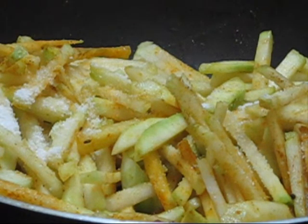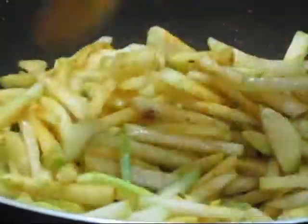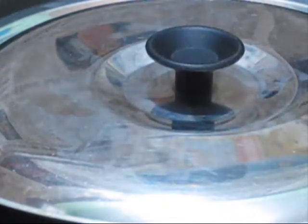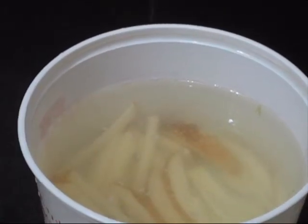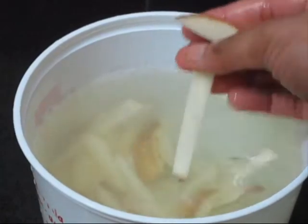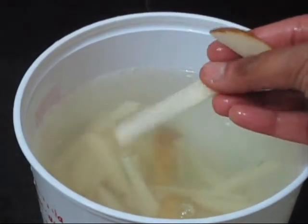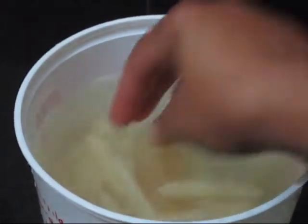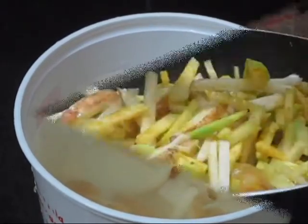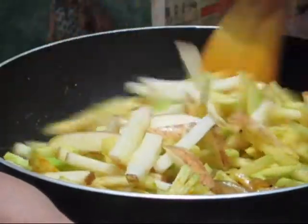Now give the lid for three to four minutes and allow the ghat kobi to become tender. I have sliced one potato very thinly and kept it in water to avoid blackening — potato is optional, you can omit it. Now add the thinly sliced potato to the ghat kobi and give it a quick mix.